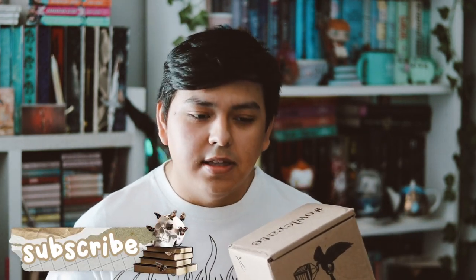Hey guys, welcome back to my YouTube channel. In this video I'll be unboxing my OWLCrate for the month of June. I didn't think I was going to film this anymore because I did end up canceling for like two weeks, but then they were having a sale on their subscription so I got another three months.